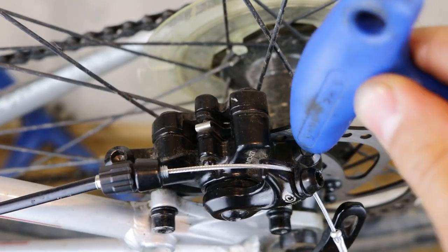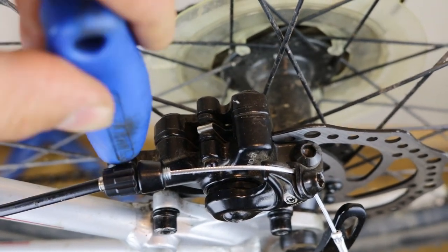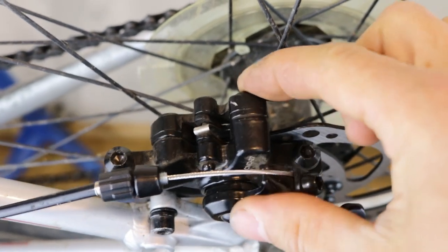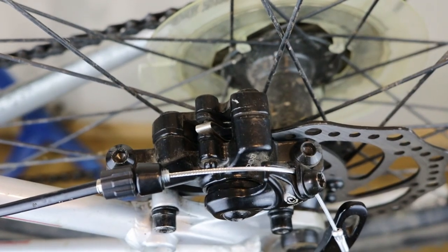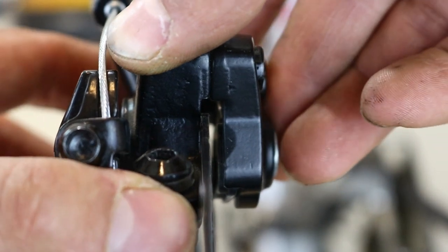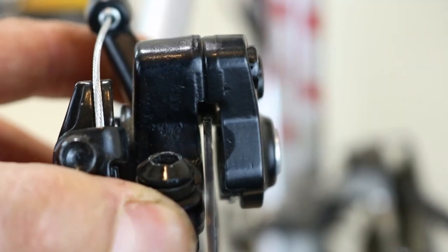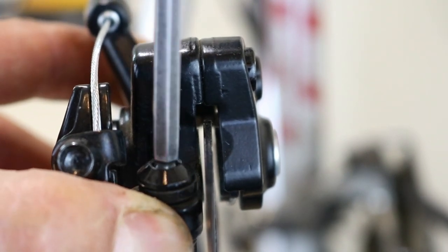Loosen the caliper fixing screws just enough to allow the caliper to move from side to side in the slots. Move the caliper so that the right-hand brake pad is as close as possible to the rotor without touching it, then tighten one of the caliper bolts.